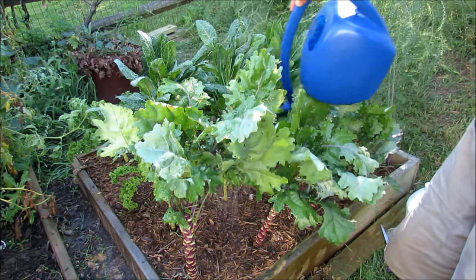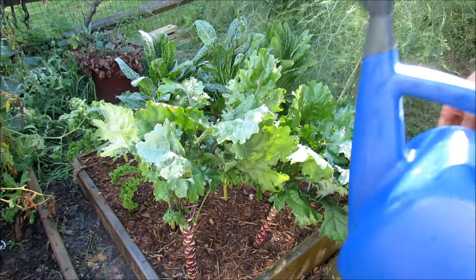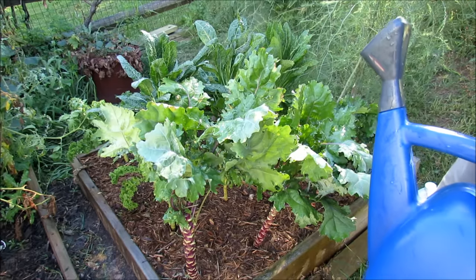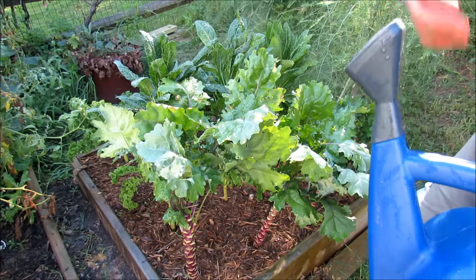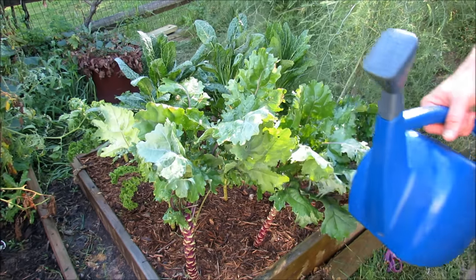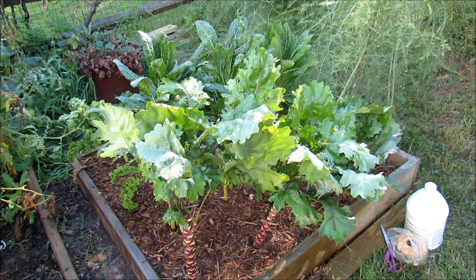The final thing I'm going to put down is iron phosphate — just sprinkle it in at the bottom. That's to kill out any snails or slugs. The slugs will eat that, it will shut down their stomachs, they won't feed, and they're going to die out.